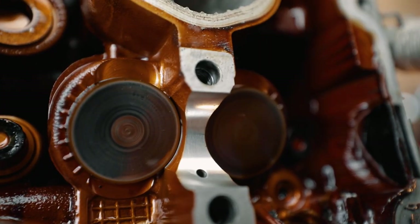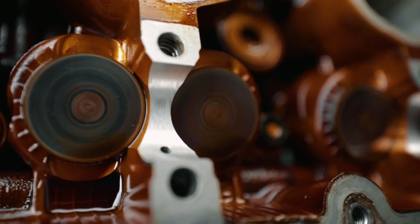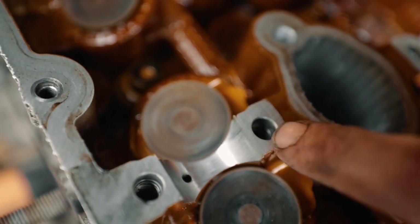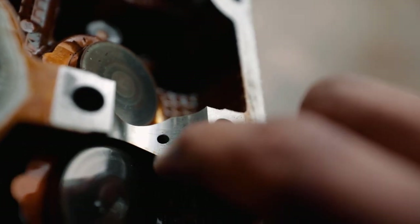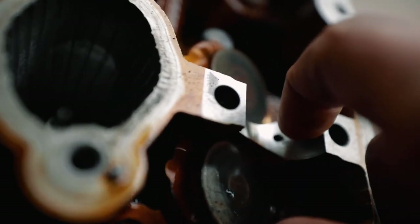Got this one off — that looks good. Got a tiny bit of scoring, I can't even feel it with my finger, so that should probably just scotch right out. Cylinder three was the bad one — that was the cylinder that had no bearing left. On this other side there's a decent amount, I can kind of feel it. For cylinder three, this one looks like shit — I can definitely feel that, I don't know if I can clean that up; it definitely catches my finger. That's a problem.